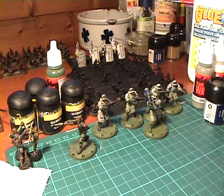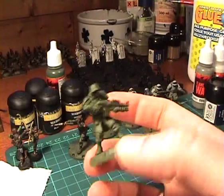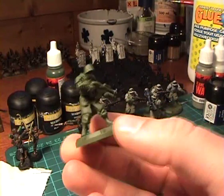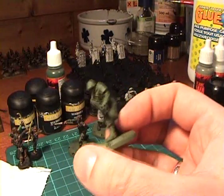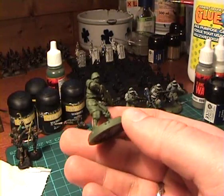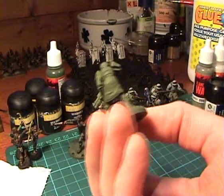Hi there and welcome to my first tutorial video. In this one I'm wanting to show you how I paint my Dust Tactics miniatures. I'm going for the winter camo scheme that's on the box art and that also comes in the pre-painted version. I want to keep it nice and simple, so we'll use the primer that's already on the miniature as a basis and work from there.